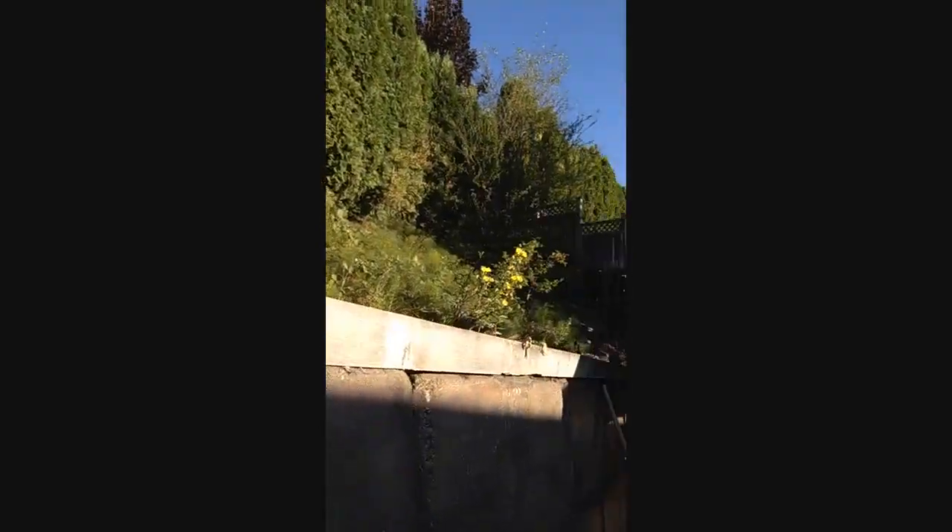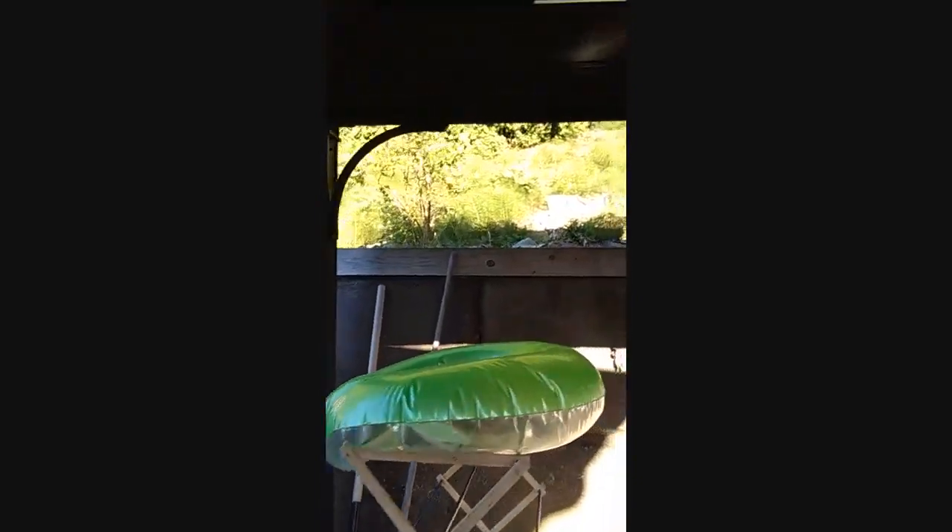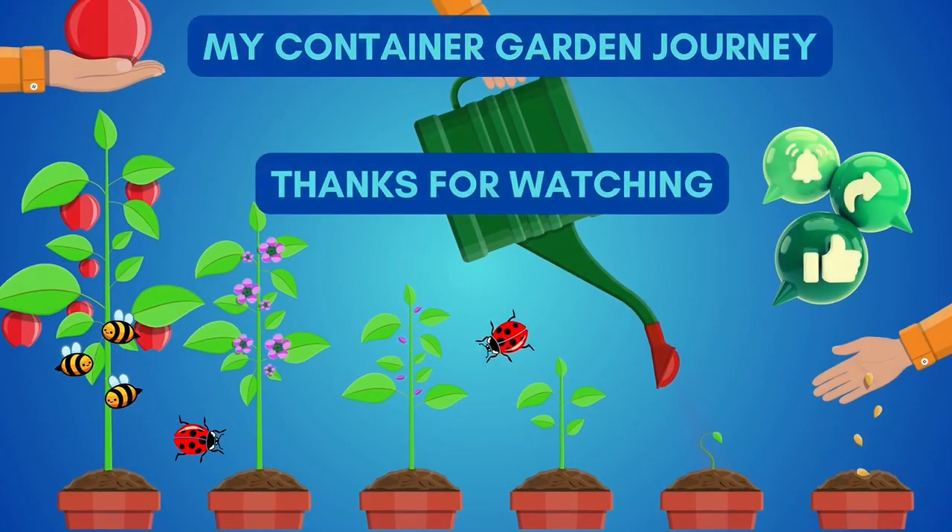The squash are doing good, just not getting too many things. Potatoes didn't get much. Beans got fried. These are supposed to be dwarf tomatoes that are supposed to be really good, but they're not. I think it's the sun — it's too hot. I'm just going to switch you around and we'll be right back.